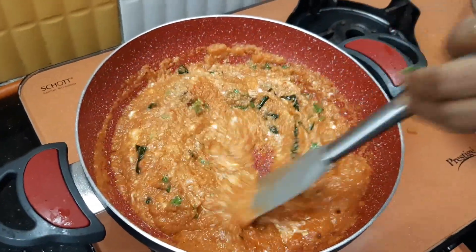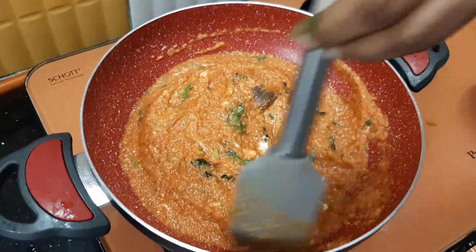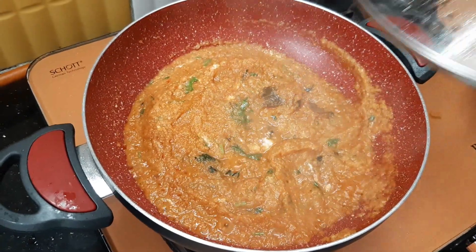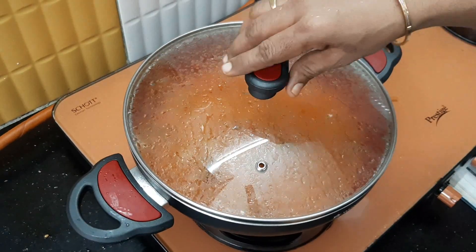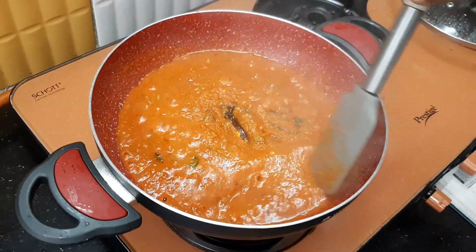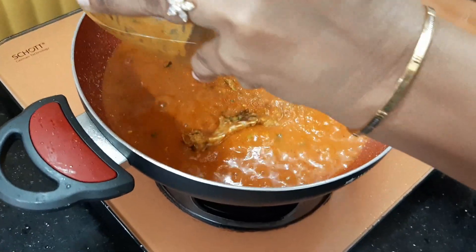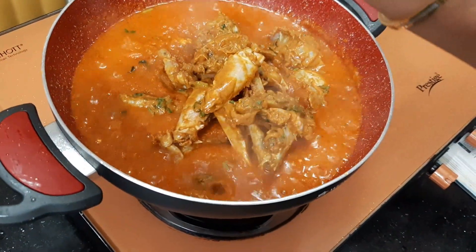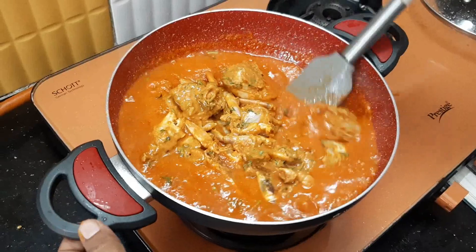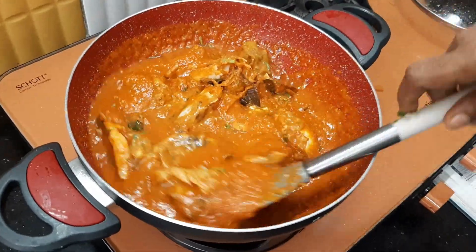Let's put the sauce on the top. Now we add 5 minutes to the sauce. We have to add the masala and the marinade to the top. Put it in the pan.